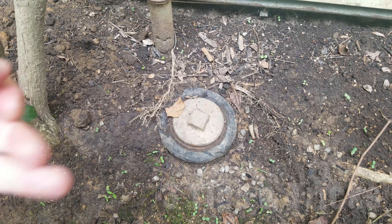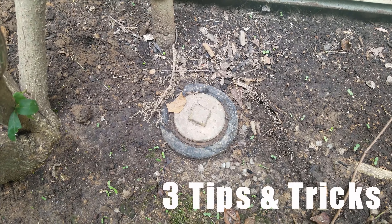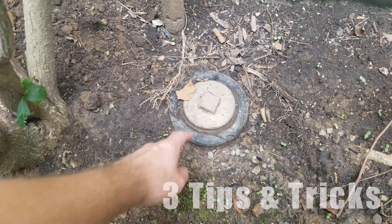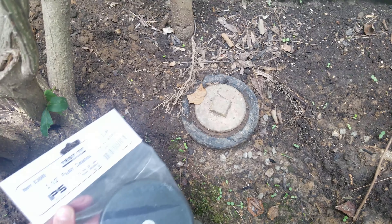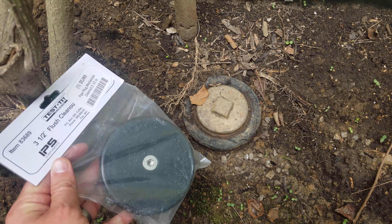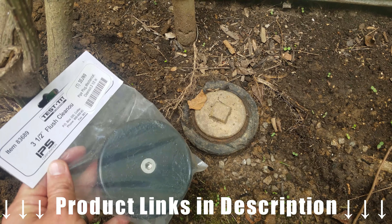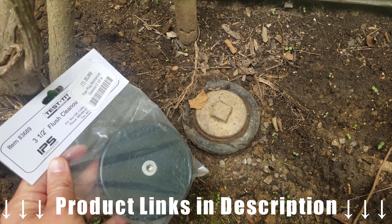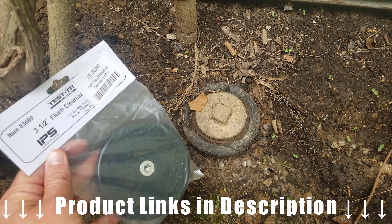Hey guys, Bump here. Today I'm going to share with you three different tips and tricks for removing a brass clean out plug from my cast iron sewer clean out. And once we get this removed, I'm going to go ahead and replace it with a rubber flush mount mechanical clean out. It should make it a lot easier to gain access in the future — I won't be dealing with a rusted stuck brass plug.